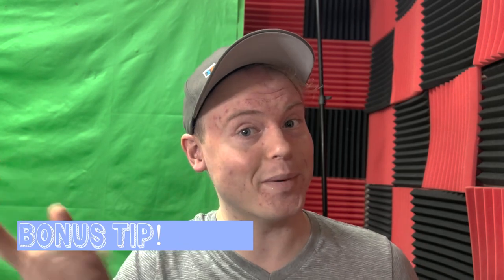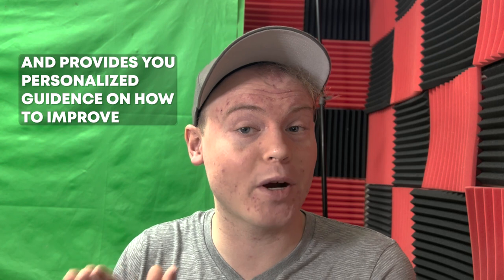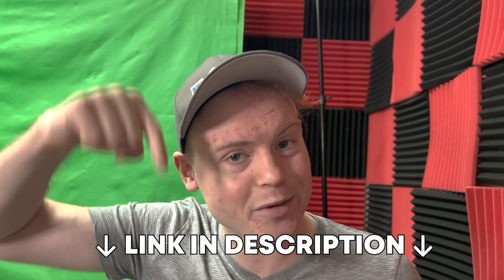And now for our bonus tip: work with a teacher or a coach. A knowledgeable instructor can help you identify any issues with mouthpiece pressure and provide personalized guidance on how to improve. And if you're looking for more advice about how to play the trumpet with less pressure and less overall effort, there is a free trumpet class in the description below.